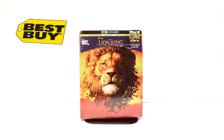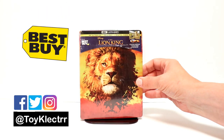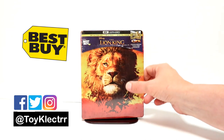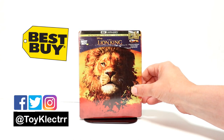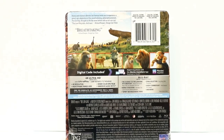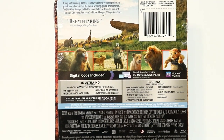So today I've received my copy of The Lion King. This is the Best Buy Exclusive Steelbook for the live action movie. I really like the design on the front here. And here is the back. If you'd like to go ahead and check out these special features, you can go ahead and pause and do so.